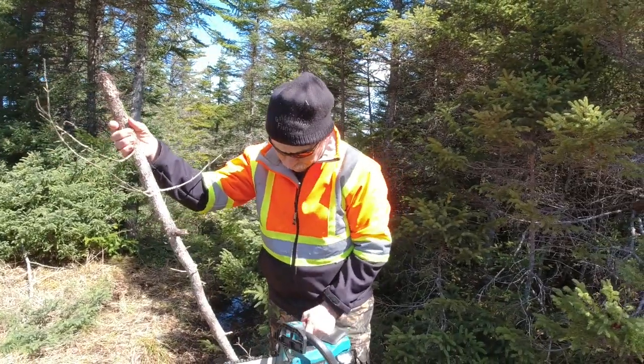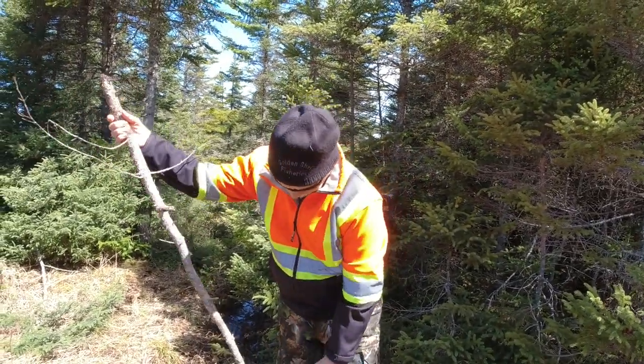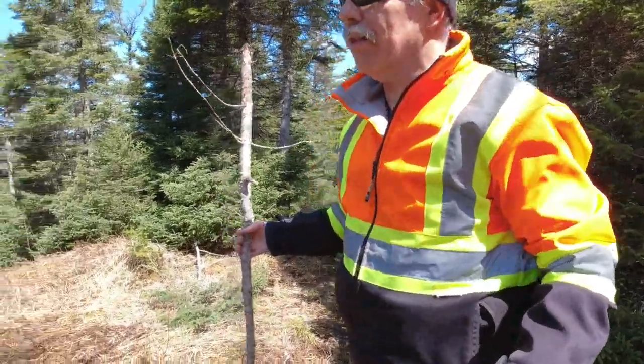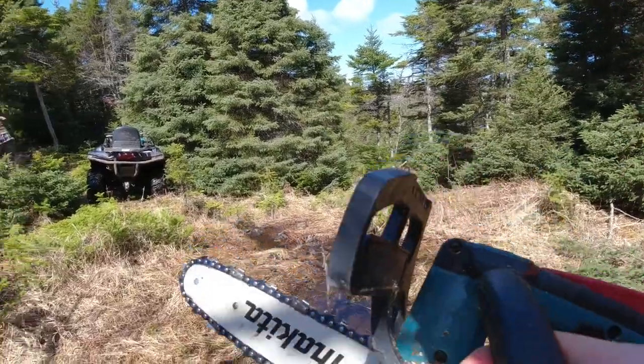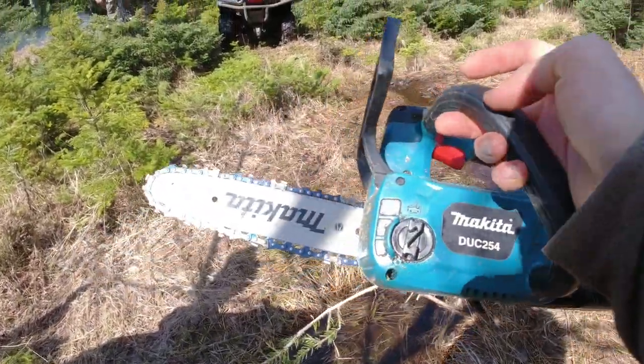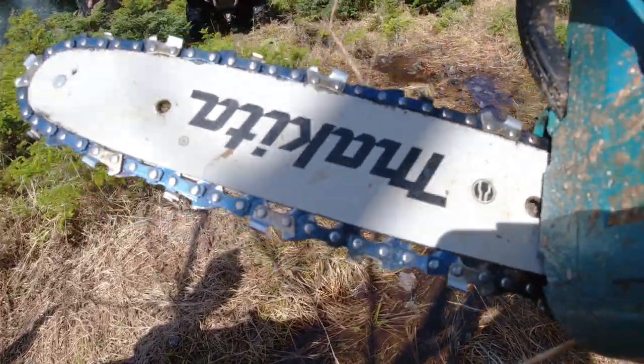Yeah, that should do it. Don't cut yourself. I'll use the axe then. Alright. There we go — the key of the electric chainsaw. We'll also get to tighten up the chain.